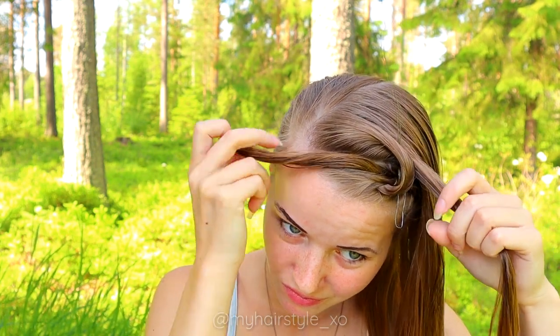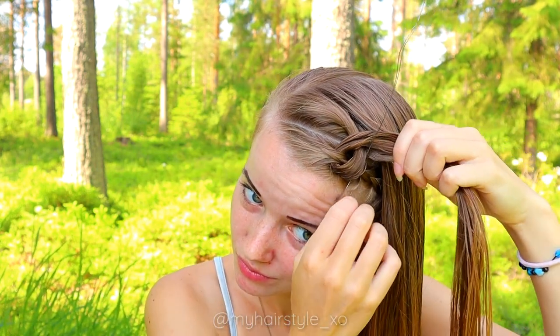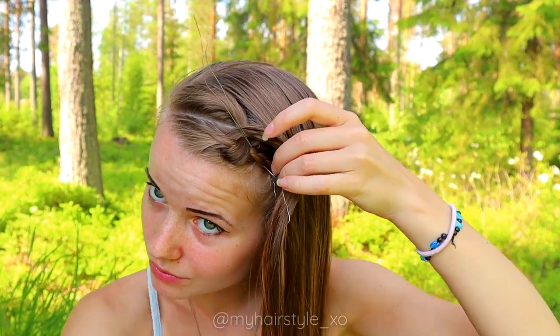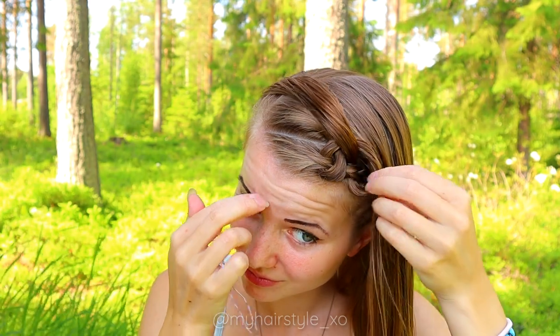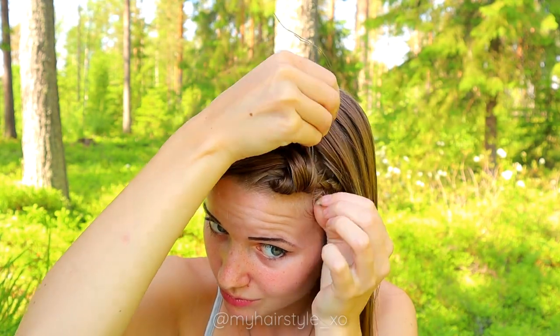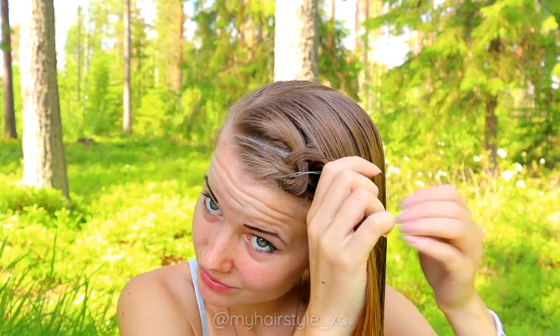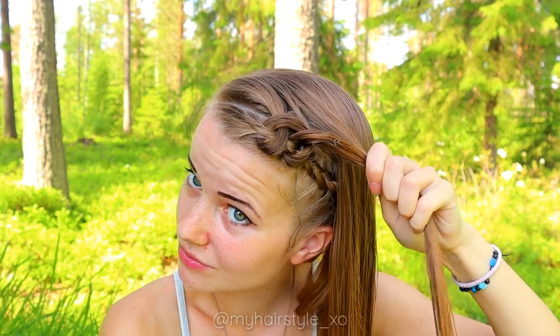Take the section of hair and add the previous section into the braid. Remember to bring the hair behind the tool. Then pull both hair strands through the tool, and then pull the hair tool through the braid. Repeat the same pattern — pull the hair strand through the braid, bring the hair strand behind the tool, add some hair, and then pull the hair strand through the braid using the hair tool.